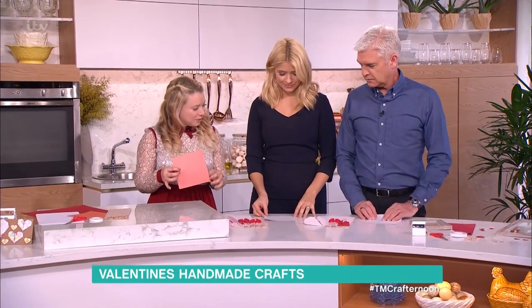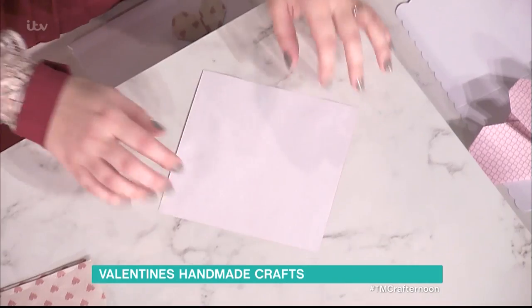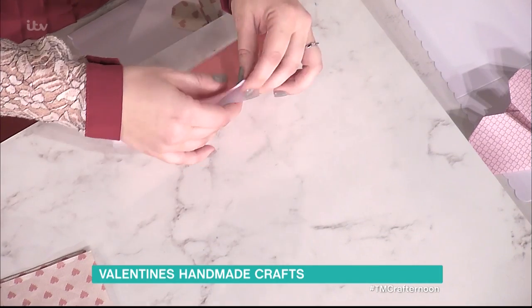Am I doing this as well? Yes, of course you are. We need to start with a diamond shape in front of you. So we're going to literally just fold point to point, like a sandwich.